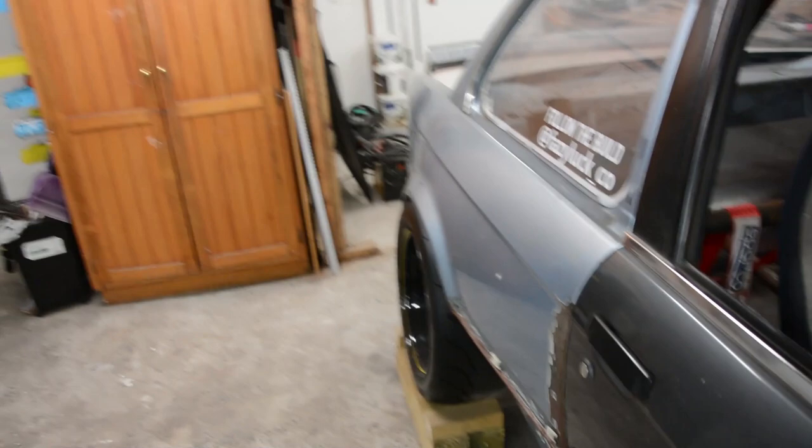What's up guys, Christo here again, hope you're all feeling epic. Finally gonna be doing a little video on how I did the rear guards on the 30 — had a few people asking about where I cut it, how I stretched it out, without having to go fiberglass wide body. These ended up being about 75mm wider than factory.